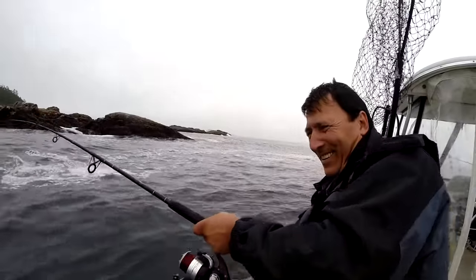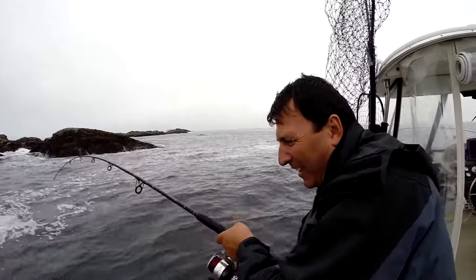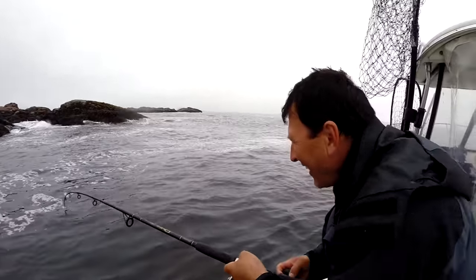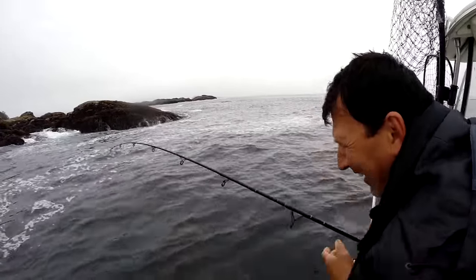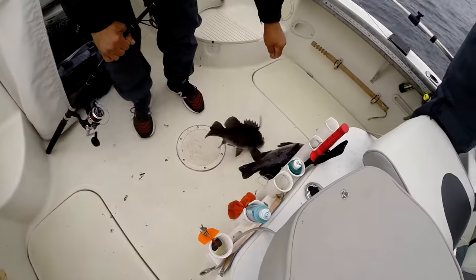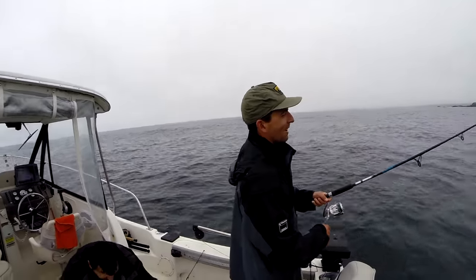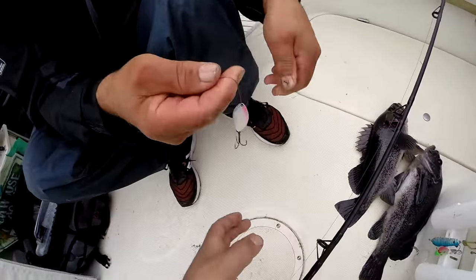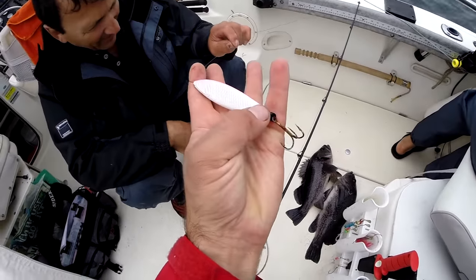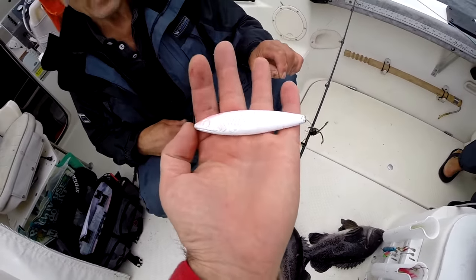Once you have the fish on, keep the tension on because they find ways to get off the hook. Don't let it go slack. Crank when the fish is pulling hard — keep cranking and get them in. There's kelp there — that's a better one. Nice blacky, that's a good one. You're one away from your limit. Make sure you check your line because they've got sharp teeth and you're jigging in the rocks, it can sometimes go soft.